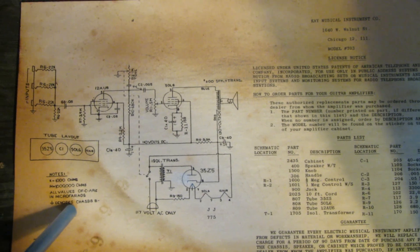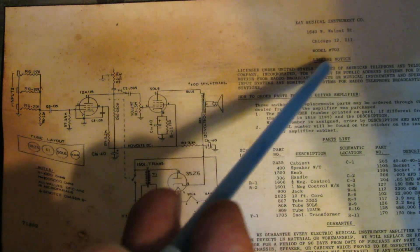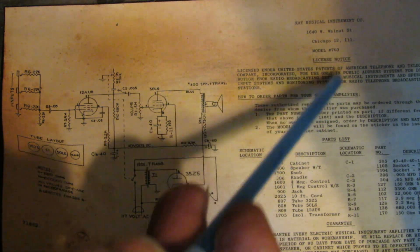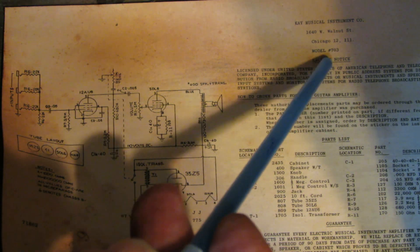Looking at the schematic label, it says K Musical Instrument Company, 1640 West Walnut Street, Chicago, Illinois — Chicago 12, their zip code at the time — Model 703. There's also a license notice, instructions on how to order parts, a short parts list, and a guarantee at the bottom.